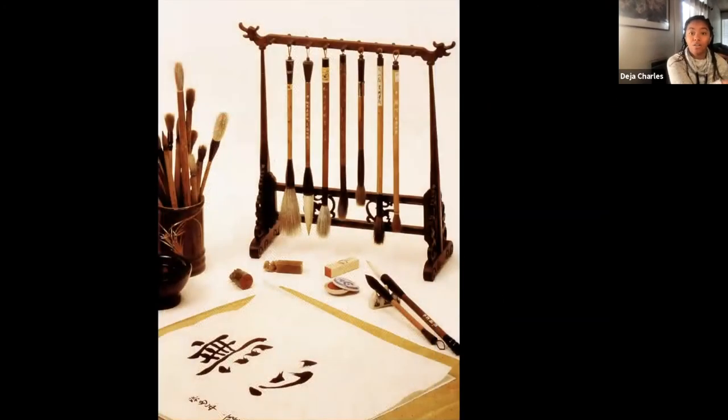This is an example of the variety of paintbrushes that artists will use. Paintbrushes are typically made from animal hair, like wolf and goat, and the handles are made from bamboo. They come in all different shapes and sizes and are used for different techniques. There's also an example of stamps there at the bottom of the hanging brushes. Unfortunately, our paintbrush is only made out of plastic and synthetic bristles, but I wanted to show you an example of all the different tools that artists will use.